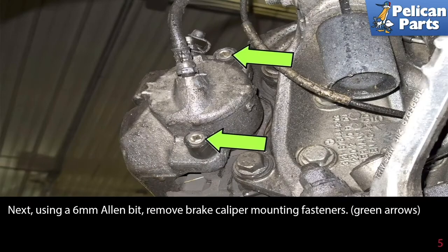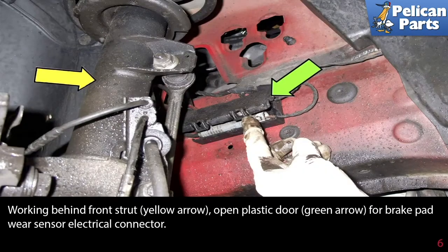Using a six millimeter Allen bit, remove the brake caliper mounting fasteners (green arrows). Working behind the front strut (yellow arrow), open the plastic door indicated by the green arrow for the brake pad wear sensor electrical connection.